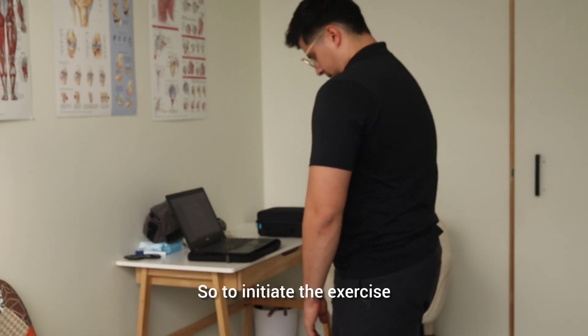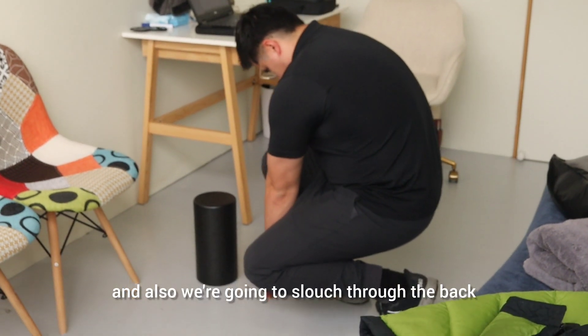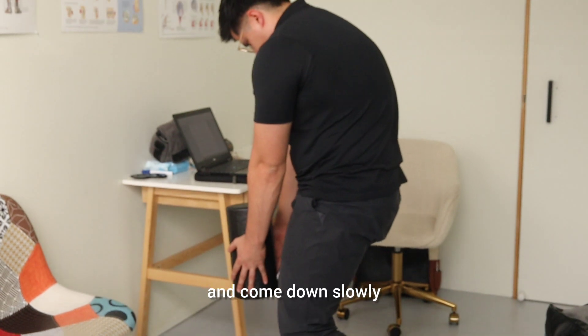To initiate the exercise, you want to let your arms hang in front. We're going to bend at the neck and also slouch through the back. Simply from there, we're going to bend at the knees and come down slowly.